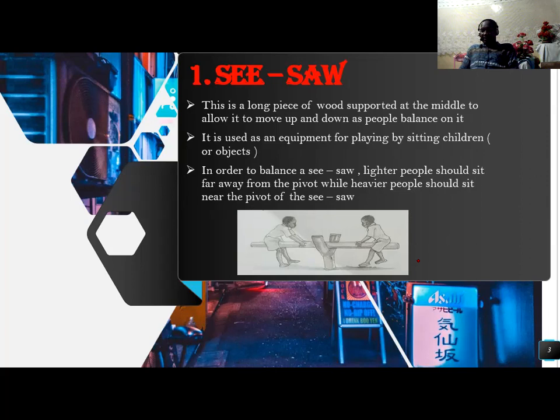Number one, we have a seesaw. A seesaw is a long piece of wood supported at the middle to allow it to move up and down as people balance on it. A seesaw is used as equipment for playing by seating children or objects.